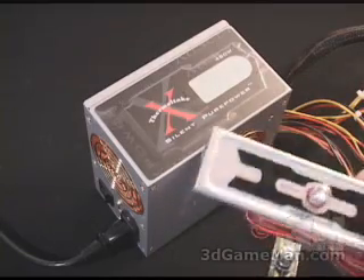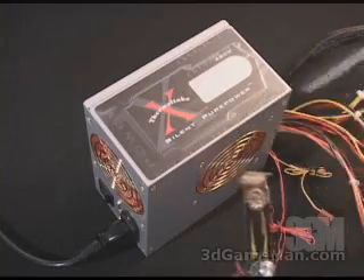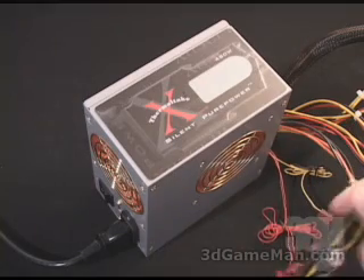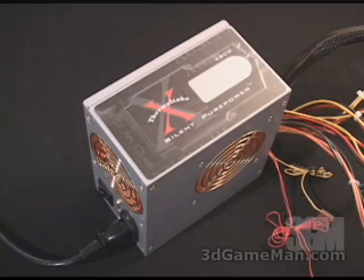There's no real difference between the two fan controllers — they just dial the fan from minimum to maximum spin. It's just a matter of whether you want the controller in the front or the back of your case. Let me go ahead and turn the power supply on. This is at minimum spin — just have a listen. You're certainly never going to hear this when it's inside your case.